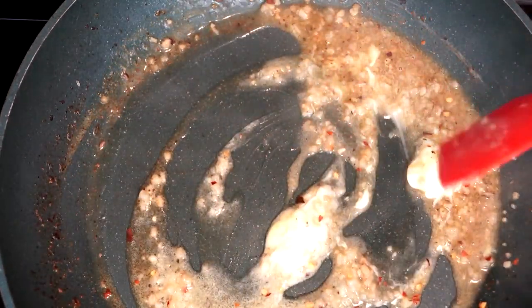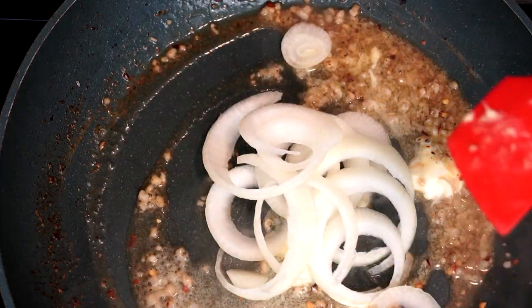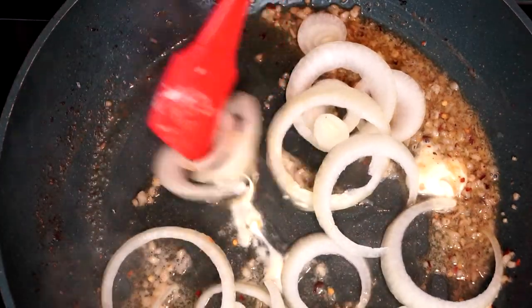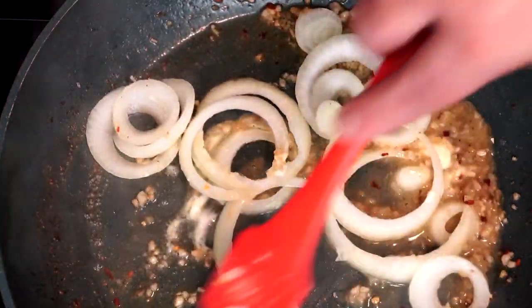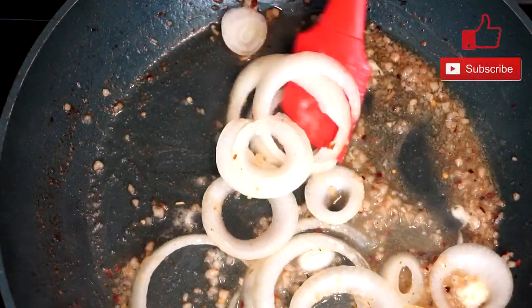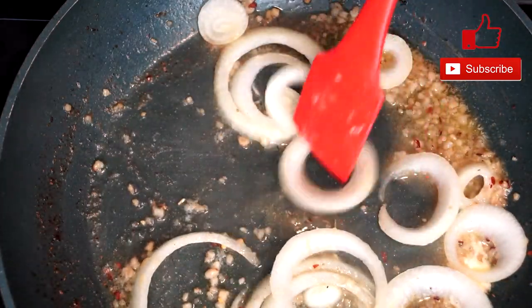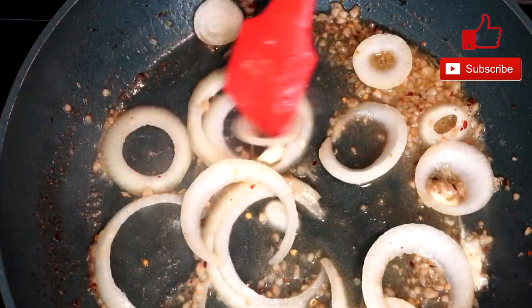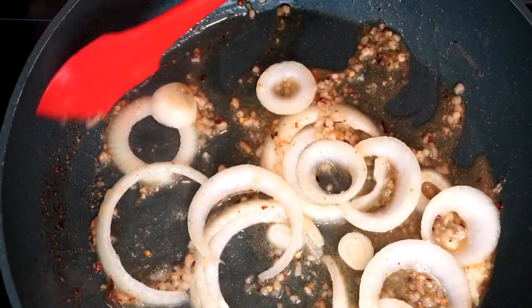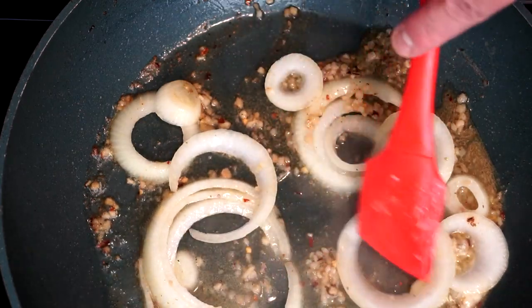After this, add some cut up onion broken into rings — about a third of a cup or whatever you like. It's not a whole lot of onion; you just want the rings in there to give it some flavor. Mix this up with everything in the pan and let it sauté for two to three minutes so the onions start to do their thing. Then we're going to add our mushrooms and let it sauté some more — give it at least three minutes.